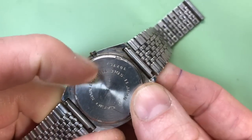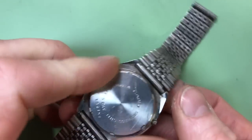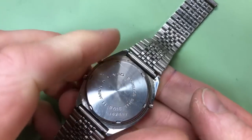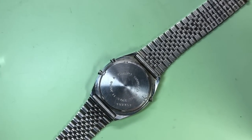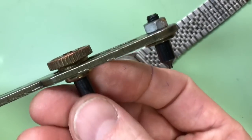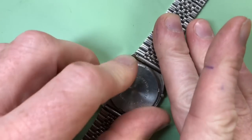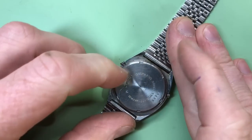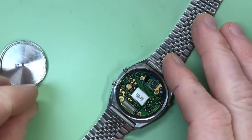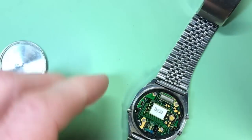I've already loosened it, but you'd need a case back tool if you're trying this for the first time. You can buy a very cheap one - it looks a bit like this; the arms slide up and down and you can tighten it easily. Now let me just turn it around.